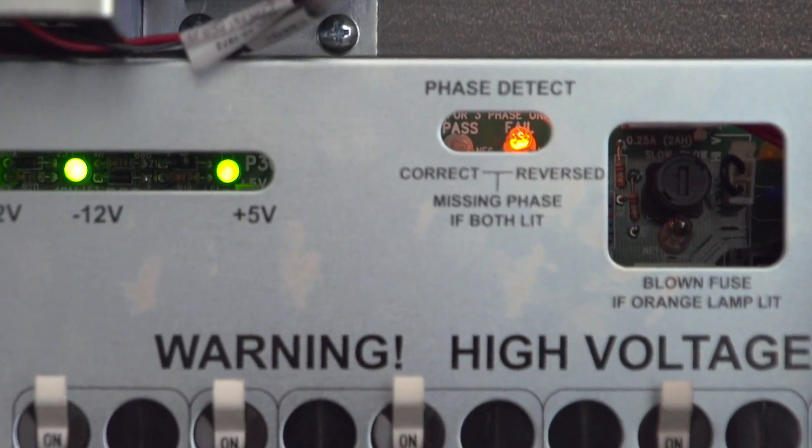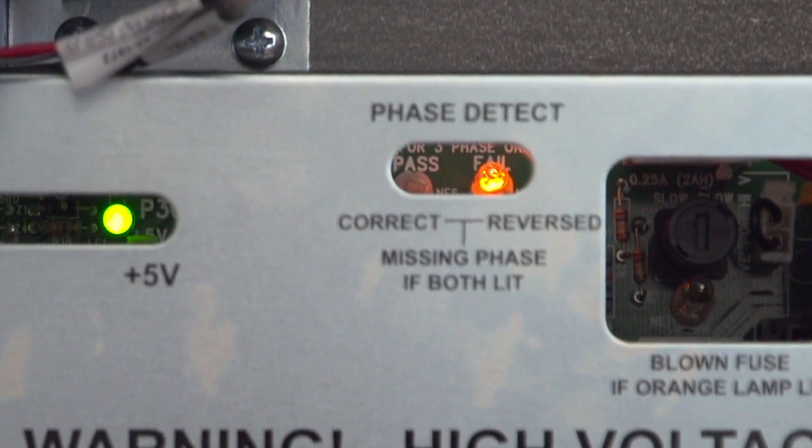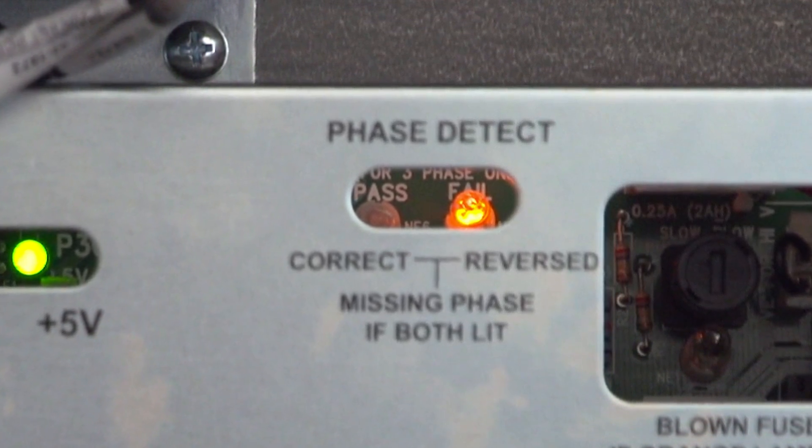The orange light on the indicator tells us the power leads to the machine are in reverse. This means the machine is out of phase. You can run the machine out of phase, but the coolant pump will run backwards and not build any pressure.